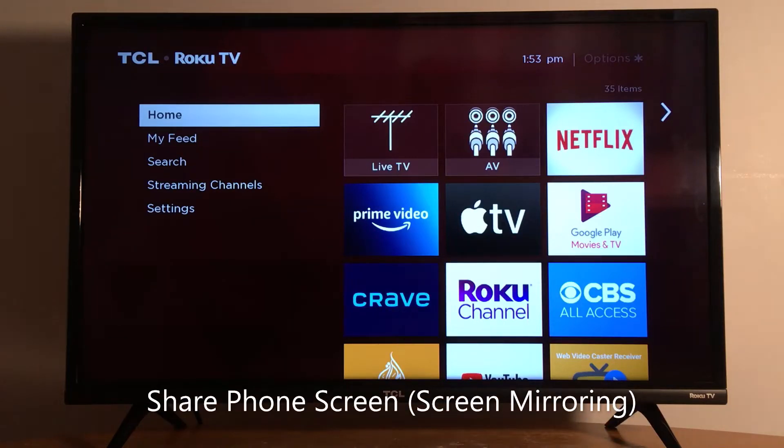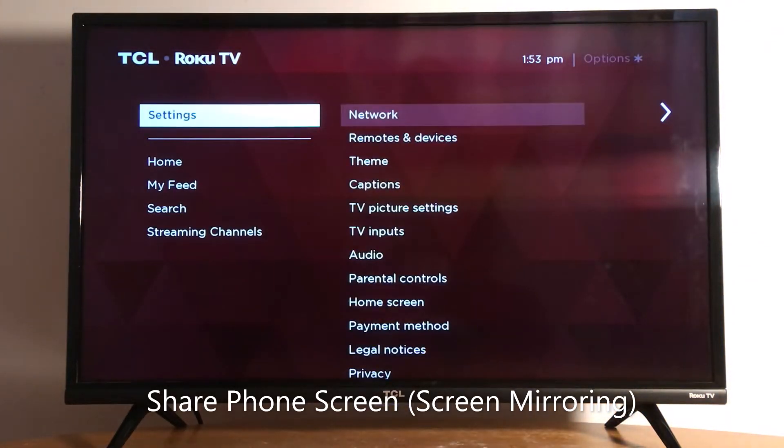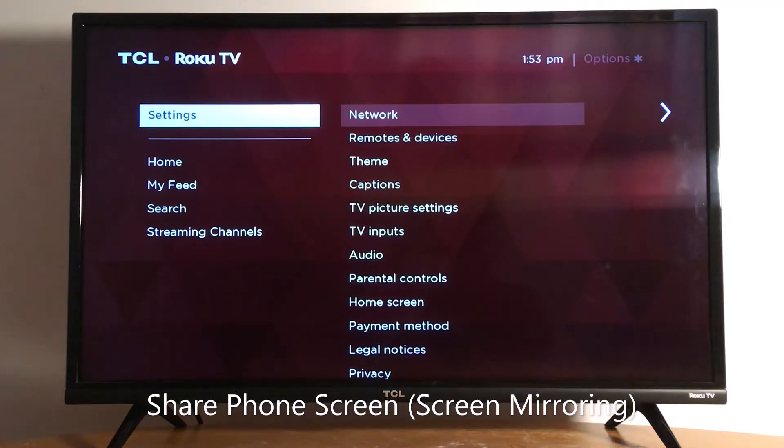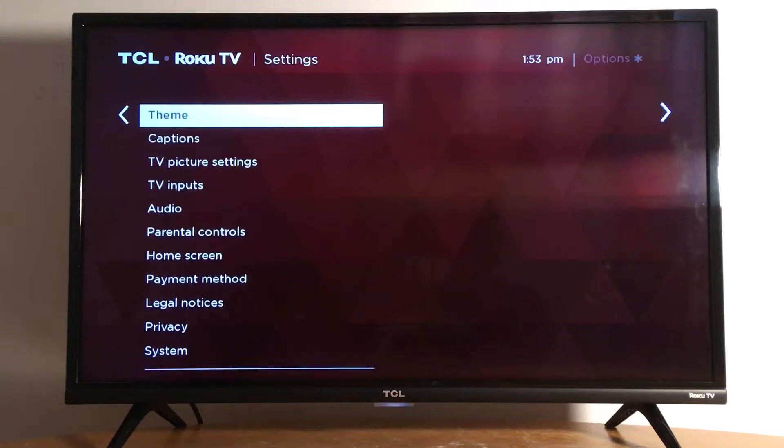Hello everyone, today I'm going to show you how to connect your cell phone screen to your TV via screen mirroring. I'll first introduce how to do this on a Roku device. If you have other brands of TVs, you can check my other videos for Vizio TV, Samsung, Toshiba, and other models. So let's go to settings and enable screen mirroring.